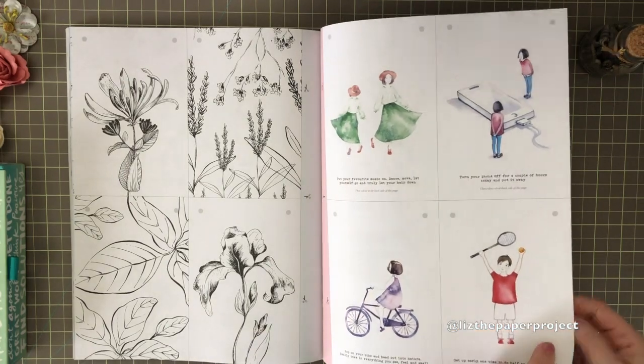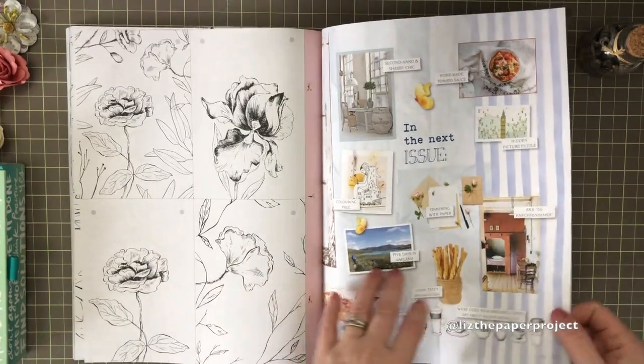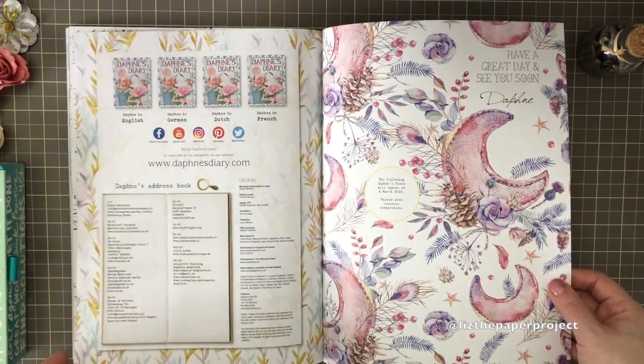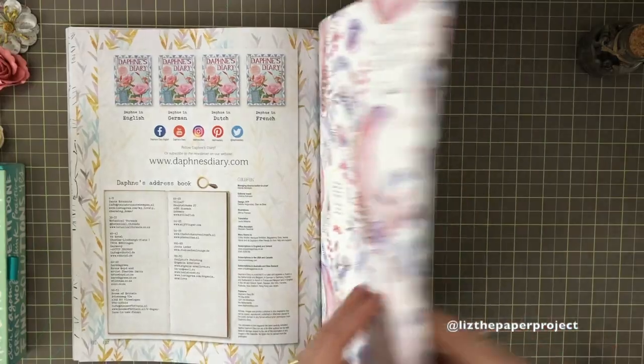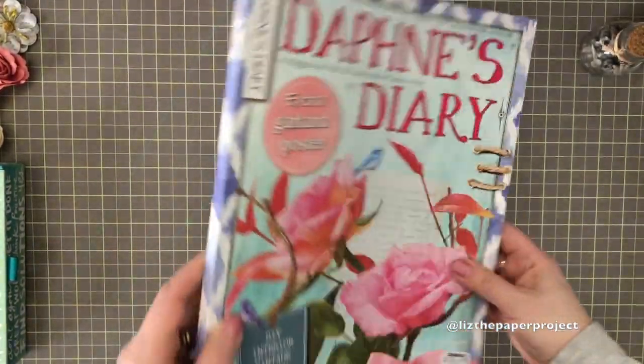And then of course the back cover is my favorite so far. I hope you enjoyed that flip through. Questions and comments, please leave them below. I love this cover. Thank you so much for stopping by and I'll see you next time, bye!